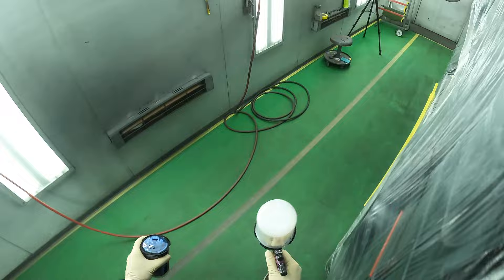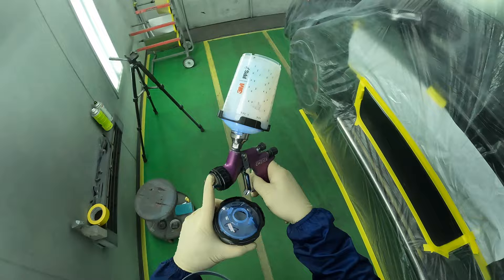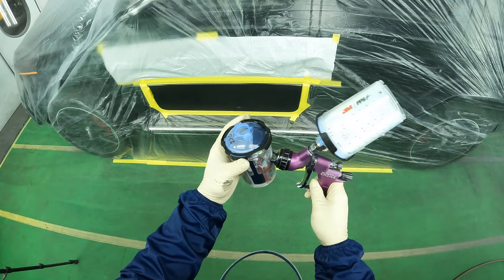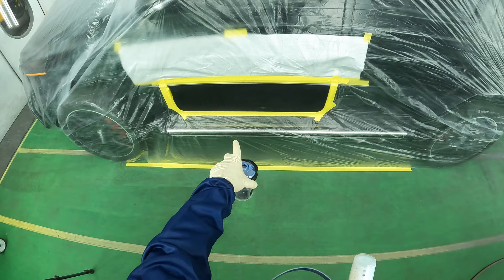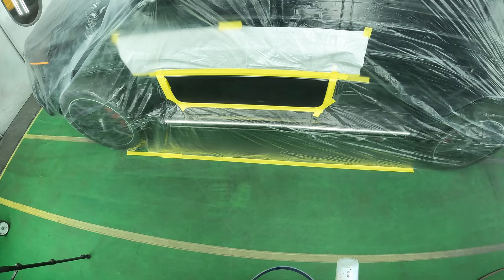First thing we're going to do is our clear base coat blender just to smooth everything out and even everything out. Then we'll swap it out for the base coat paint. We'll do our two coats, get the primer area covered. We put black primer so everything's going to get covered up really quickly, and that's good for us because we don't want to put too much paint on the door.